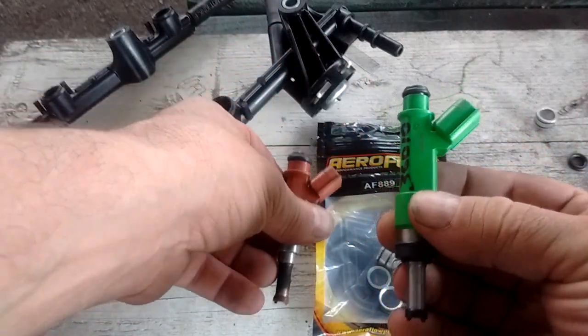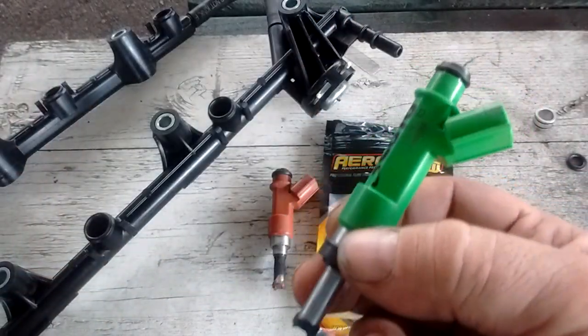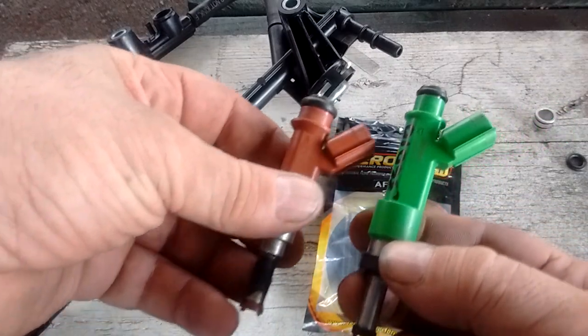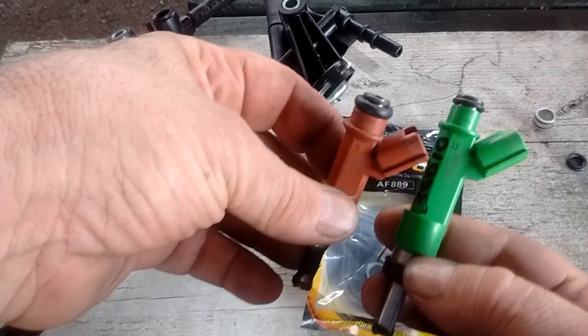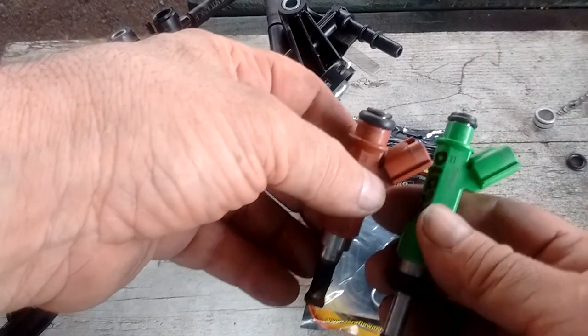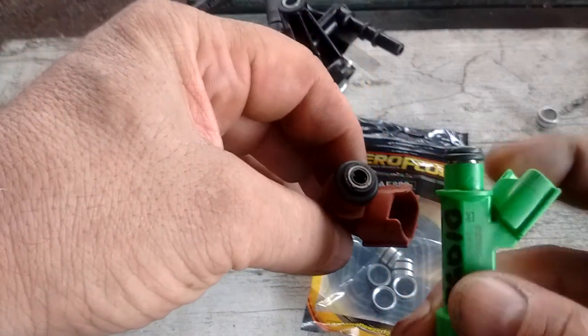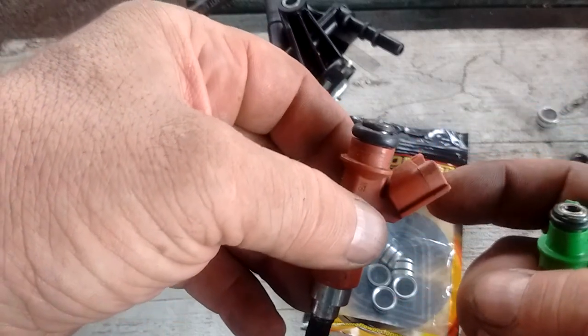This green one is a fuel injector from a 2AR-FE, and it is a 415 cc per minute injector. The difference between these injectors, aside from the capacity, is that the green injector body is a little bit longer. Otherwise they're almost the same size, except this green one has an 11mm head, and the stock one has a 14mm head.